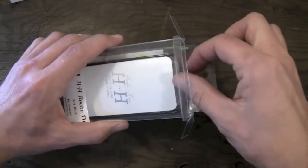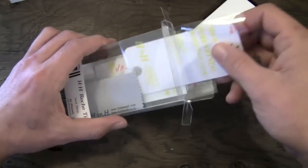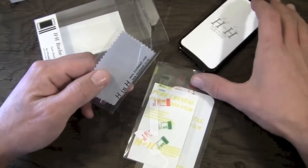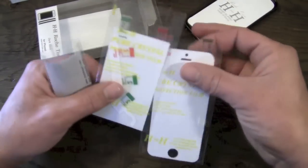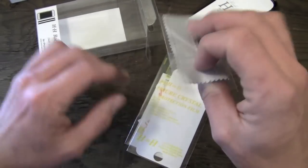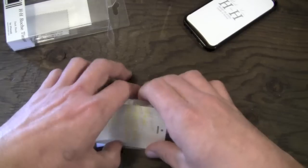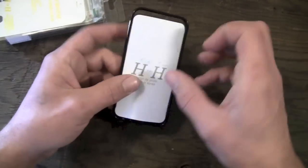Inside the package, you are going to get the case itself, which we'll get to in just a second, as well as front and rear screen shields for your device so that you are fully protected — being this is a bumper style case, you're going to get front and rear screen shields included as well. They are the crystal clear variety. You're also going to get a little squeegee and a little microfiber cloth for installing your screen shields. Awesome that they include the screen shields.